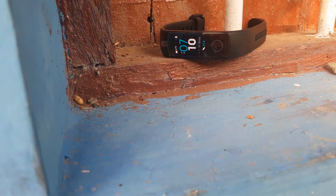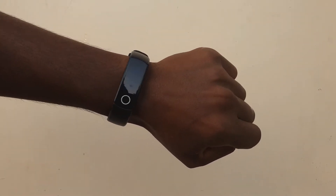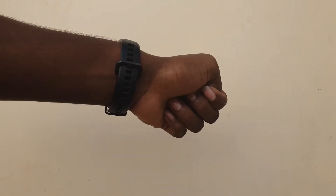Sedentary remind: when you are sitting for a longer time than the preset duration, the watch would remind you with vibration or a ring that it's time for exercise. Alarm remind: setting the alarm clock on the phone, the watch will remind you with vibration.